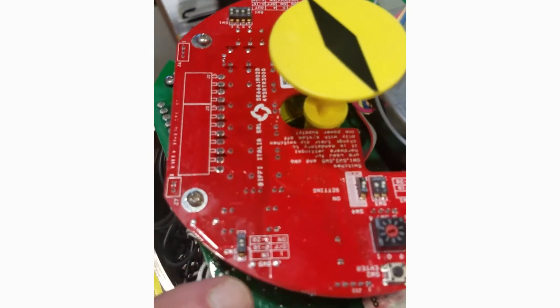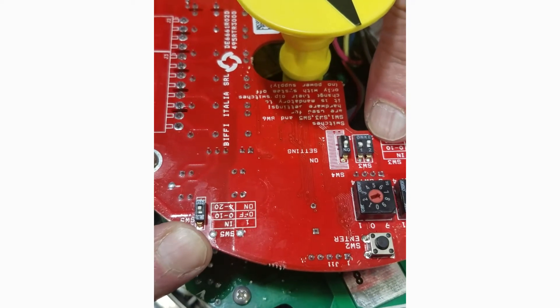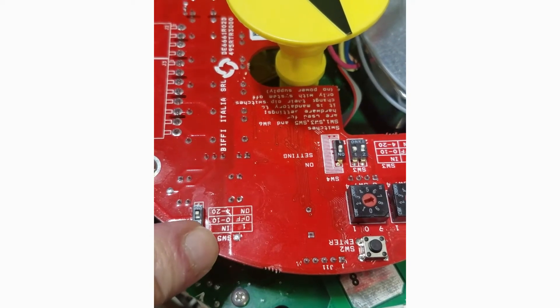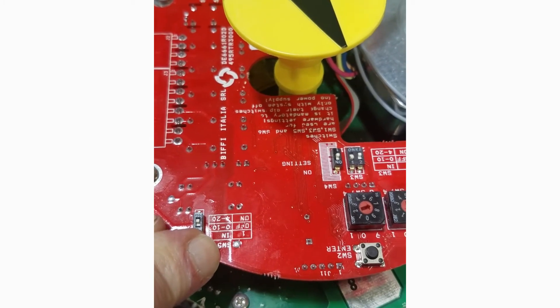The analog output is changed with these two switches — switch number 5 and switch number 3. Again, there's a mask on the board. We simply reverse the position of all the switches to change it to the opposite mode.